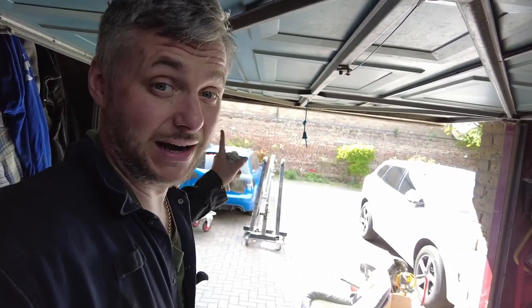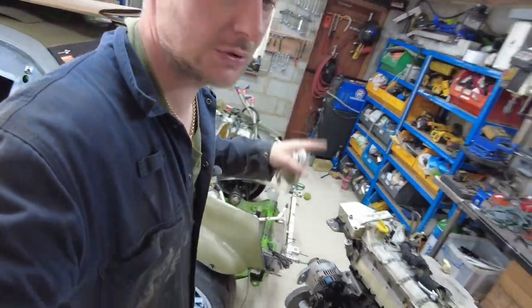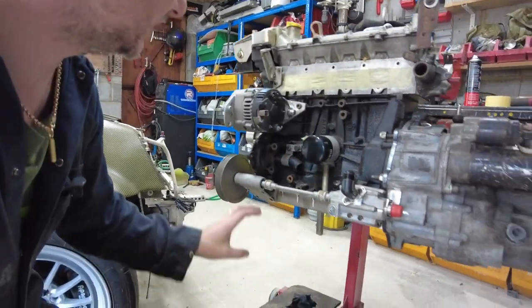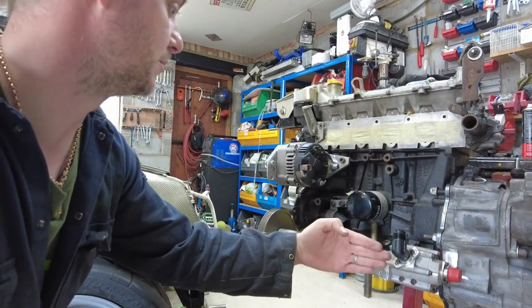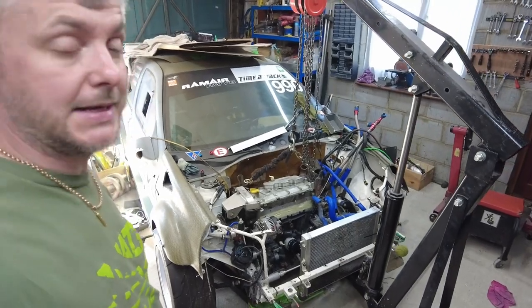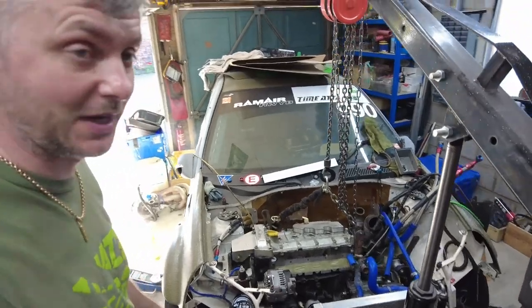Never used a hoist before, but how hard can it be? We'll bring it in, raise the engine, and it should be ready to go back inside. As soon as it's back inside I can start mocking up where the water pump is going to go, because I need to check the clearance for the radiator. Two hours later — as you can see, it's in. It fits like a glove because I had it in before with the same gearbox, so no surprises there.